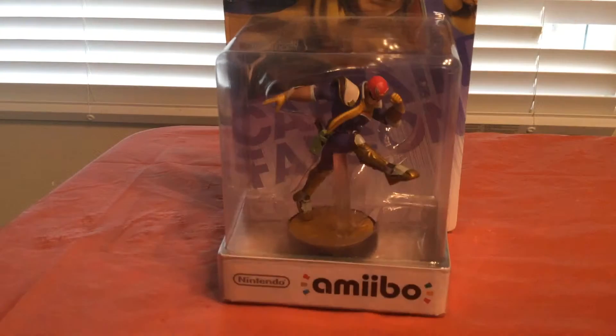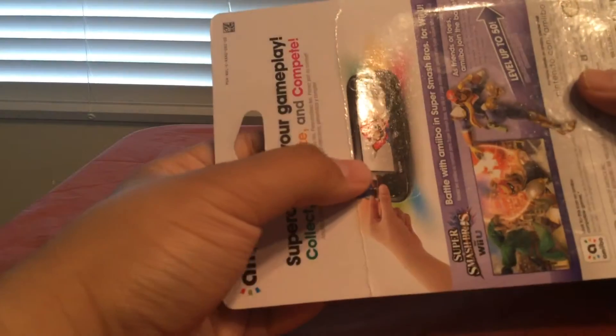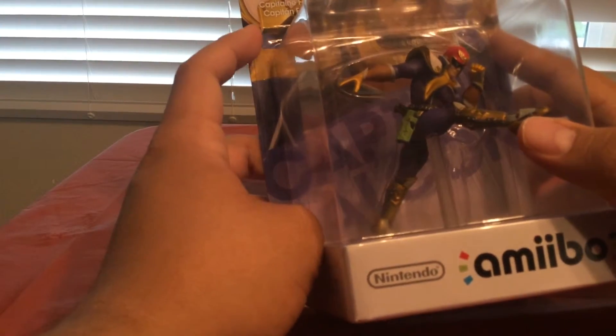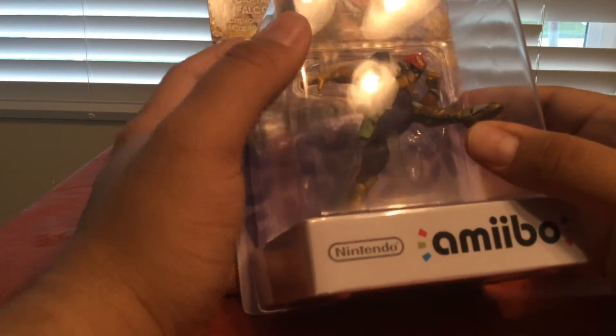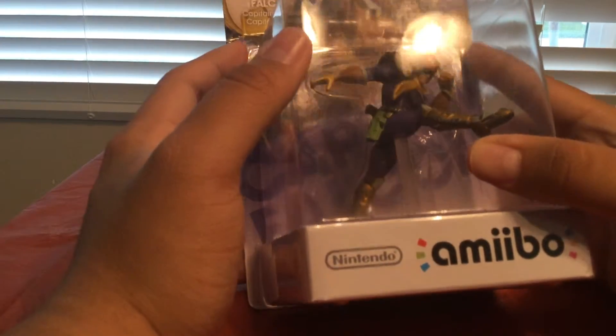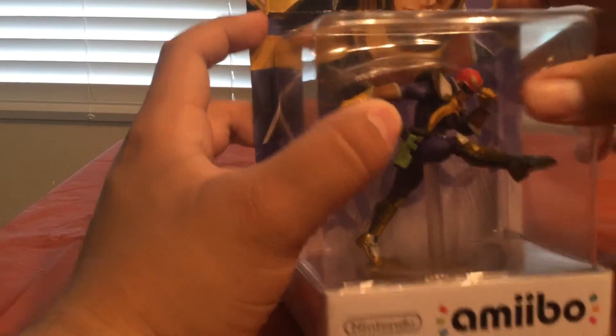I'm also going to do a special one that I've been saving — Captain Falcon! That's right, the Captain himself. These packagings are rough — I know some people really love them in box and they would really hate to see this. It's all creased. This is an American one — this is a GameStop one from back when you could just walk into a GameStop, pay five bucks, and have yours ready to go. Now they're all gone — you have to wait till four in the morning to get your amiibo pre-orders and they're gone in seconds.